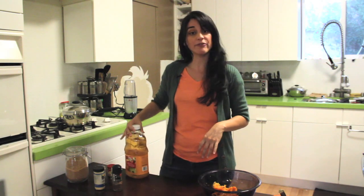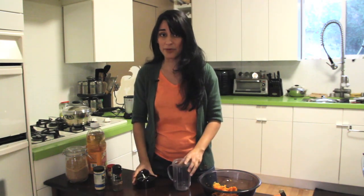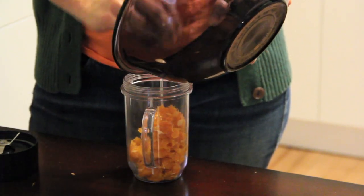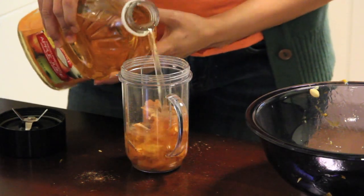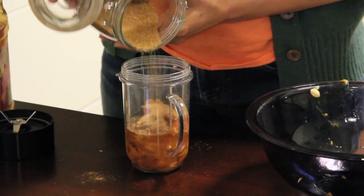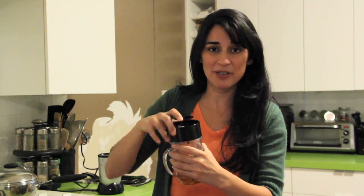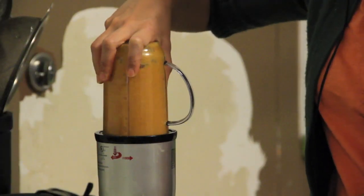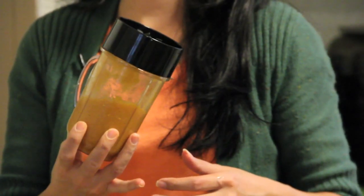First thing you have to do is get yourself some kind of blender — I have my little mini blender here. I'm going to take a cup of pumpkin innards and throw it in. It's so gooey! Then I'm going to take my special pumpkin spice and give it good shakes. Then we'll need about a half a cup of apple juice-ish, and then a half a cup of sugar. We're going to close it all up. Remember, the great thing about this is you can taste as you go — if you need a little more sugar or a little more cinnamon, it's all great. Blend it to somewhere between an apple sauce and a pudding consistency.